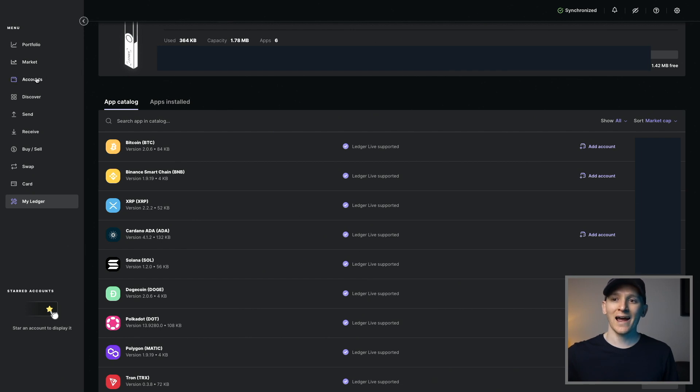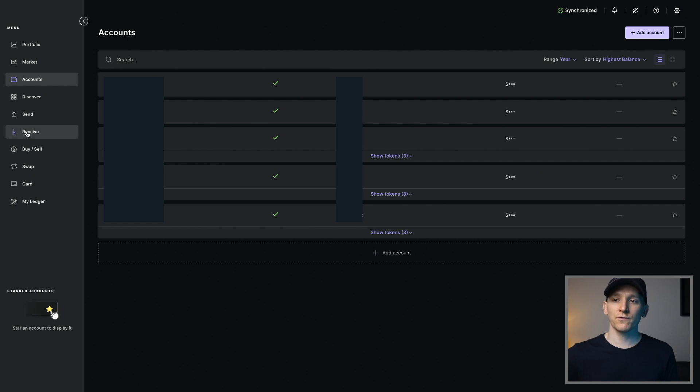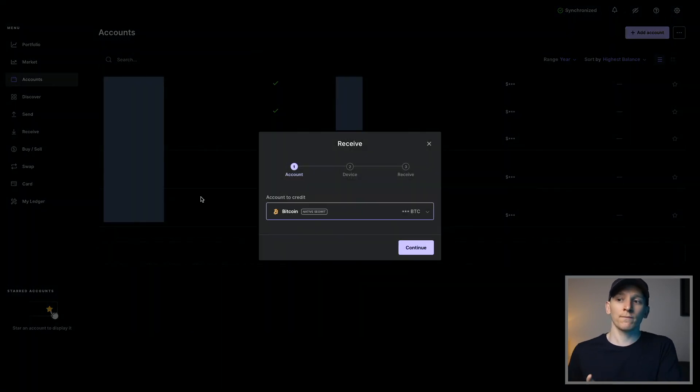From there, go to Accounts and make sure that you have the account in your Ledger. Now, some blockchains don't have accounts in Ledger — for example, Avalanche isn't supported in Ledger Live, so you won't be able to see your Avalanche address or tokens directly, but you can still use it with the chain wallet. If you have a blockchain that is directly set up with Ledger, you'll want to get some crypto into your Ledger account with that address, so go over to Receive and choose the crypto you want.